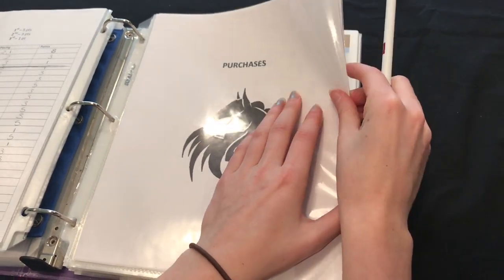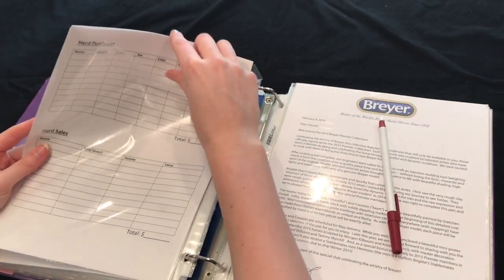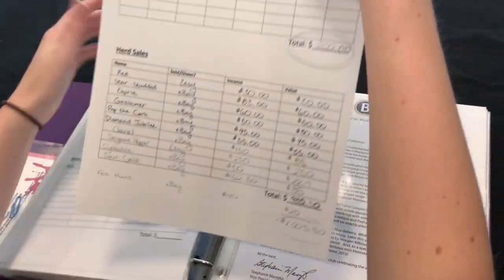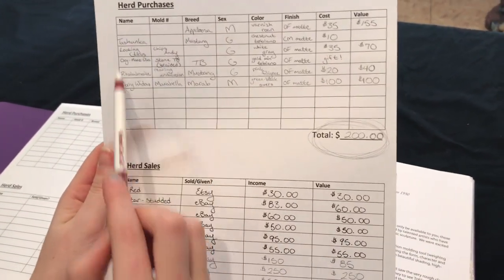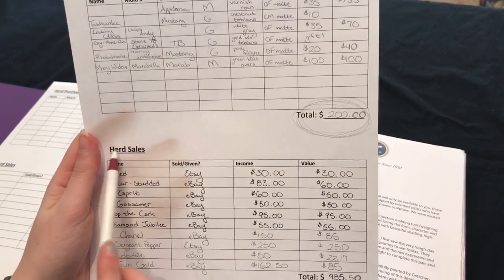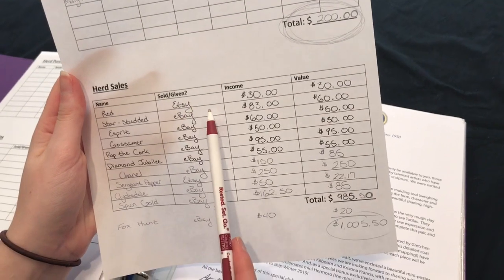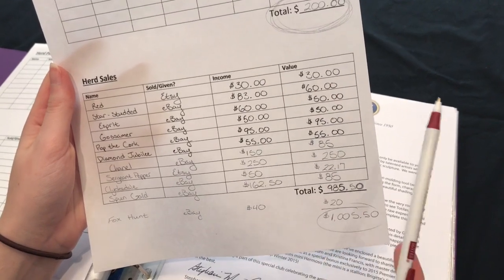Next would be purchases — I haven't updated this in a while, so I'm not sure how much I've spent recently. Here's a sheet that's been filled out: herd purchases and herd sales. At the top we have purchases — the horse's name and mold number, same as the show string inventory. At the bottom after totaling purchases we have herd sales: what horse you sold, whether you sold or gave it away, how much you made, and what the recorded value of the horse was in your record book.